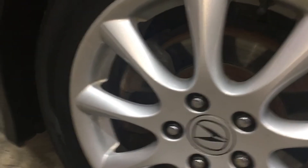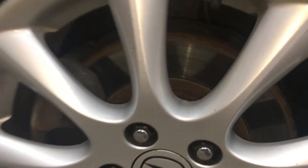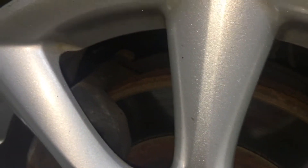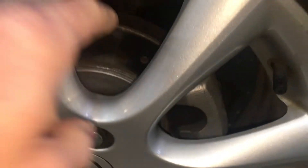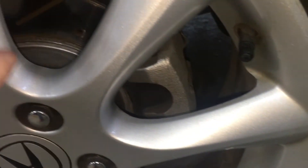The front brake pads were done — the rotors are actually original and you can see they've got some rust on the edge. The calipers are also original but work fine. The rear brakes were done in fall of 2019 — that's new calipers, new rotors, and new brake pads on the rear.